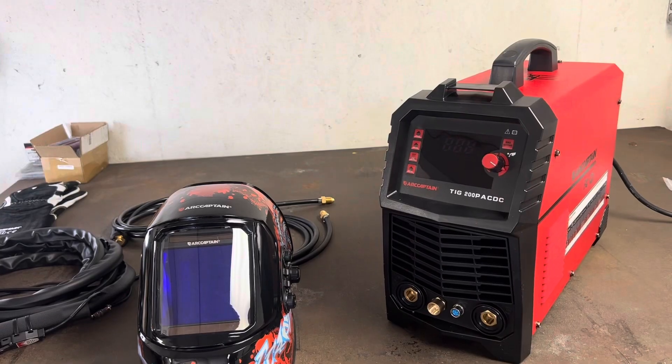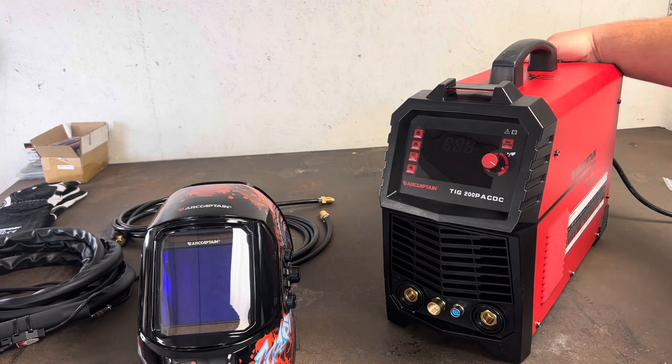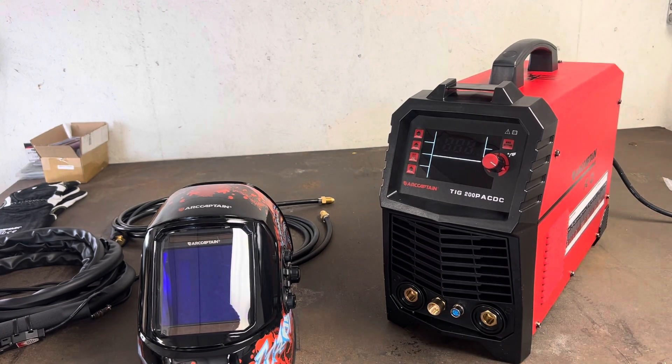Let me turn it on so you can see the digital display. Obviously the fan's going to run the whole time so that'll affect the audio, but I just want to show you how nice this digital display looks. The on/off switch is in the back like most every welder.